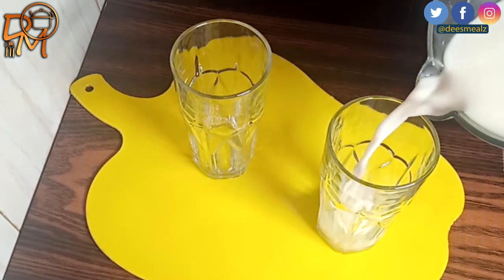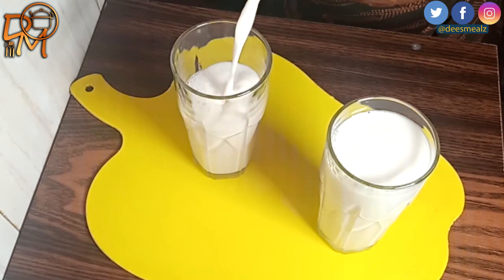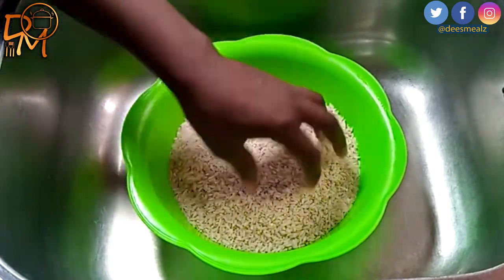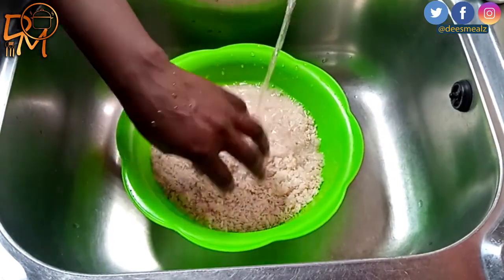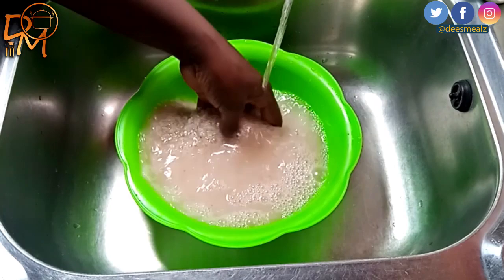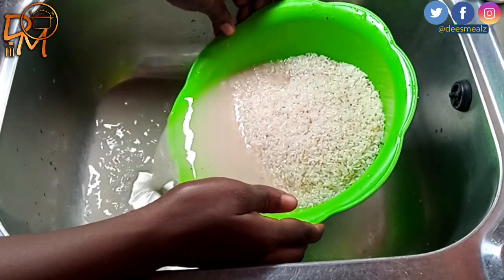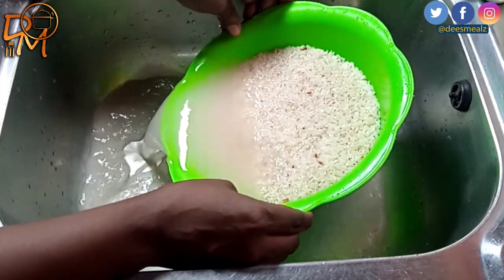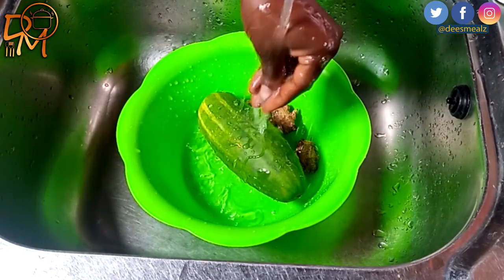Hey everyone, welcome back to my channel. Today I'll be showing you how to make rice milk using just a few simple ingredients. All I need to do after picking the rice is to wash it well and soak it for four hours. If you are lactose intolerant or vegan, this recipe is a great alternative to traditional cow's milk. It's also a healthy option that you can easily make at home.